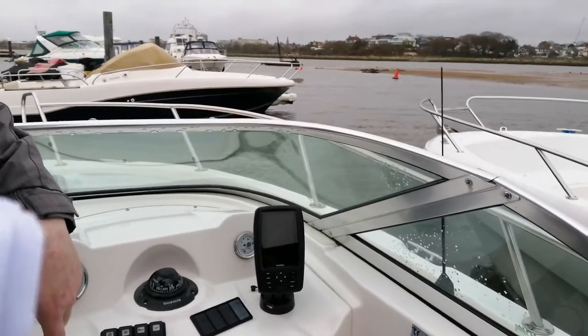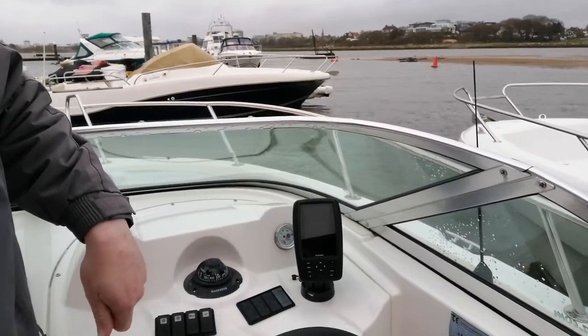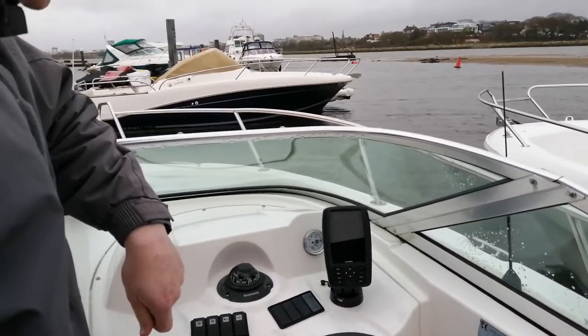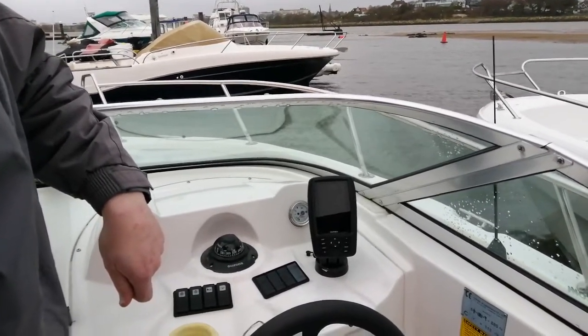We're on Tulip today, which is one of the boat club boats and this is one with a Garmin plotter on. Dom is going to show us how to do various features on the plotter. First of all, Dom is going to turn it on.